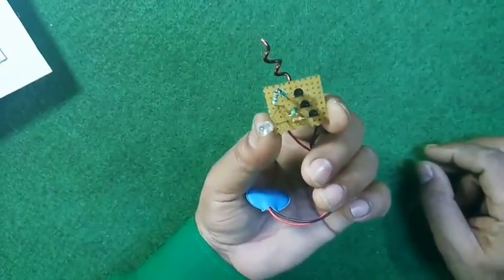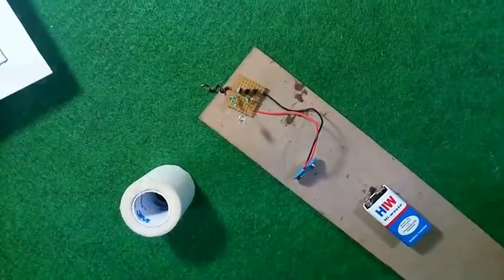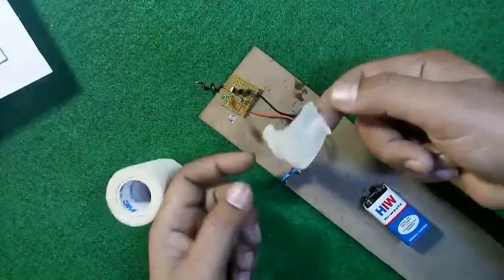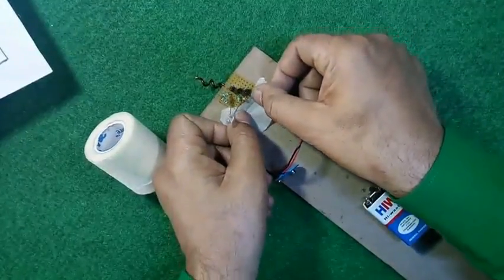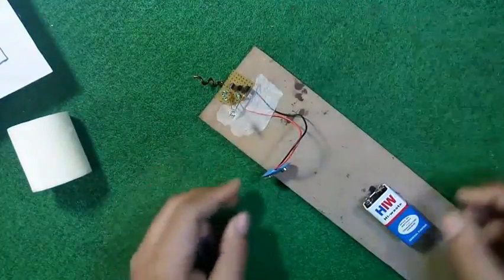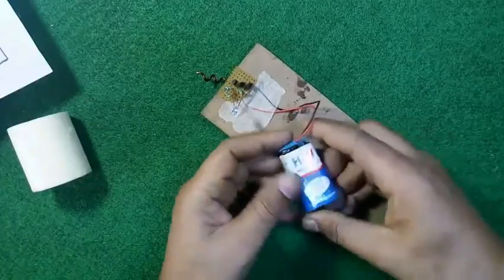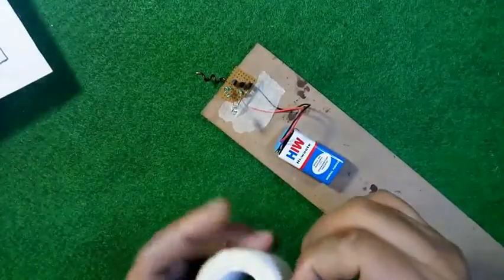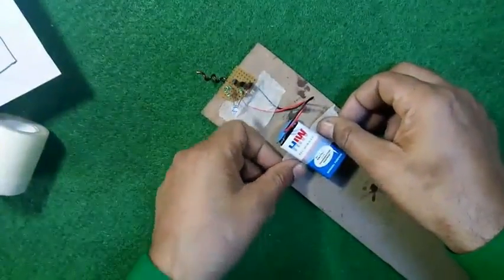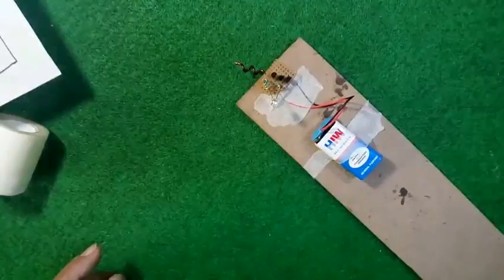One important thing: this circuit is very sensitive, so please do not touch any part of the circuit with your hand. I am sticking it on a board for testing — you can assemble it later on a plastic casing. Here the battery is connected and also being staked on the board to get better results. Now it's time for testing.